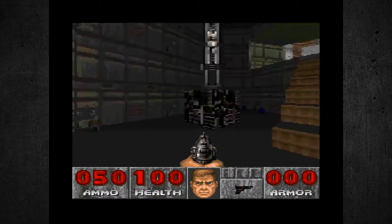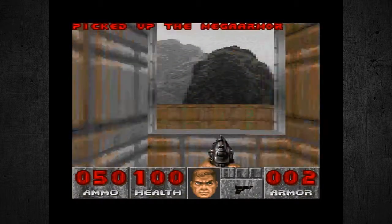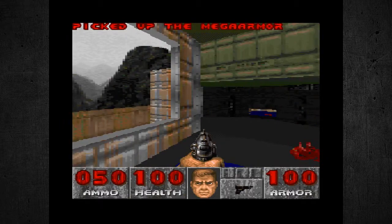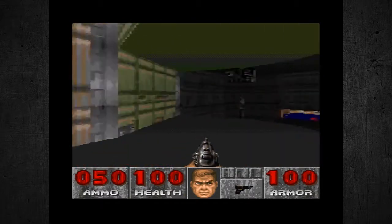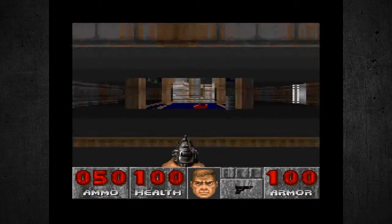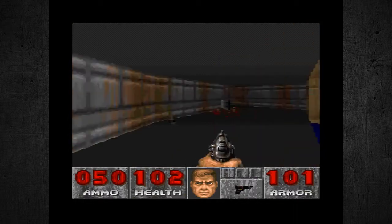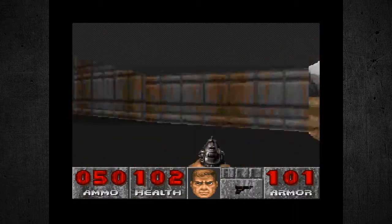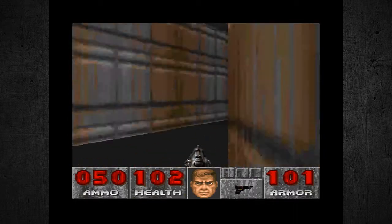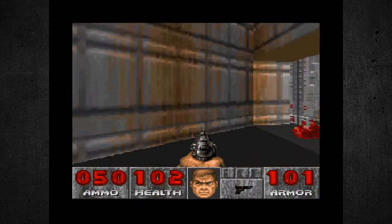The first level definitely looks reminiscent to the PC version — it looks pretty identical. Believe it or not, the Super Nintendo version of Doom did not use the Doom engine. It uses some type of a custom engine for the Super Nintendo. The graphics look pretty good for a console that came out around 1989 or 1990.